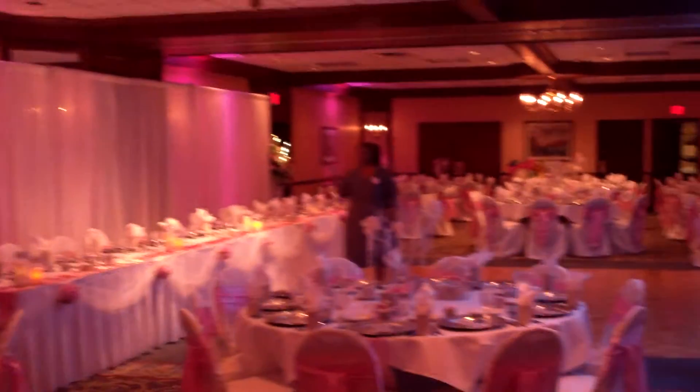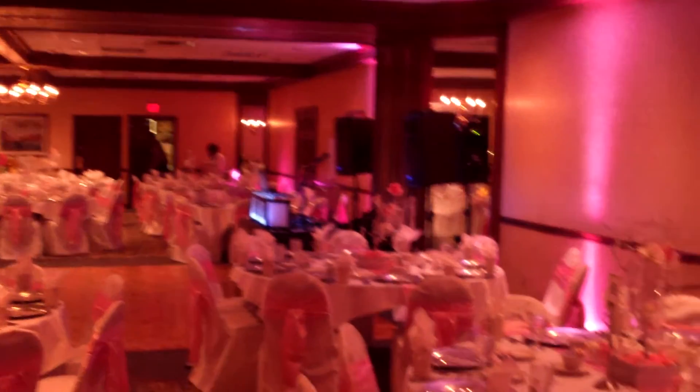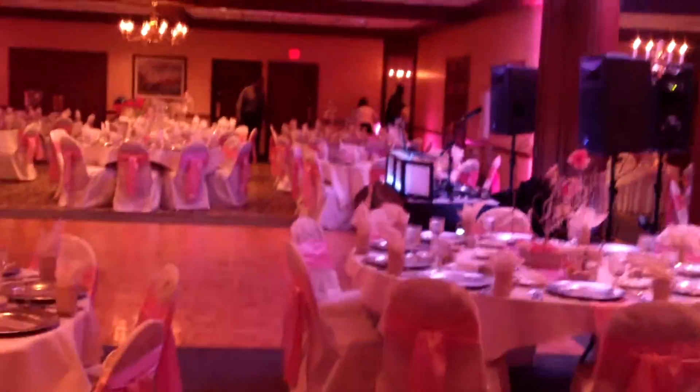The colors are silver and pink. Pink uplighting all throughout the hall. I know y'all hear it — it sounds good. Pink uplighting. I'm going to show you what else I did.